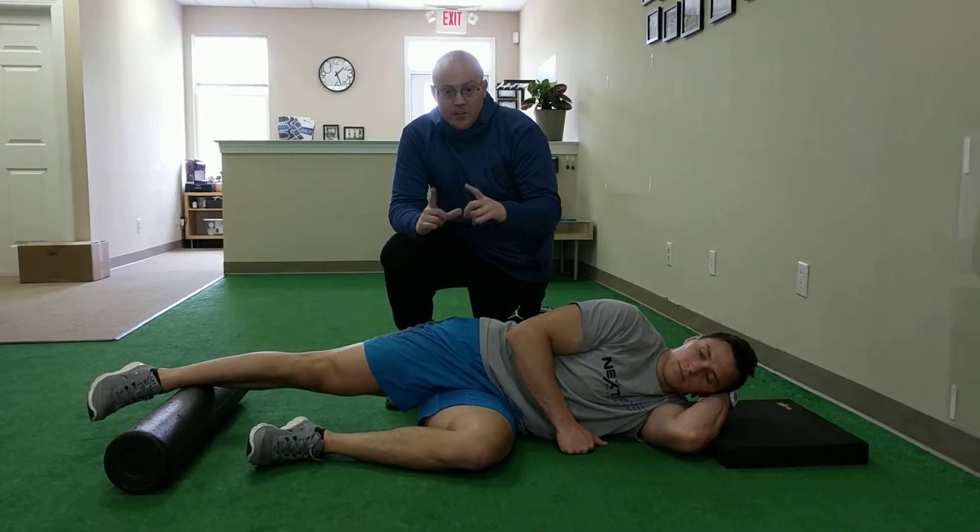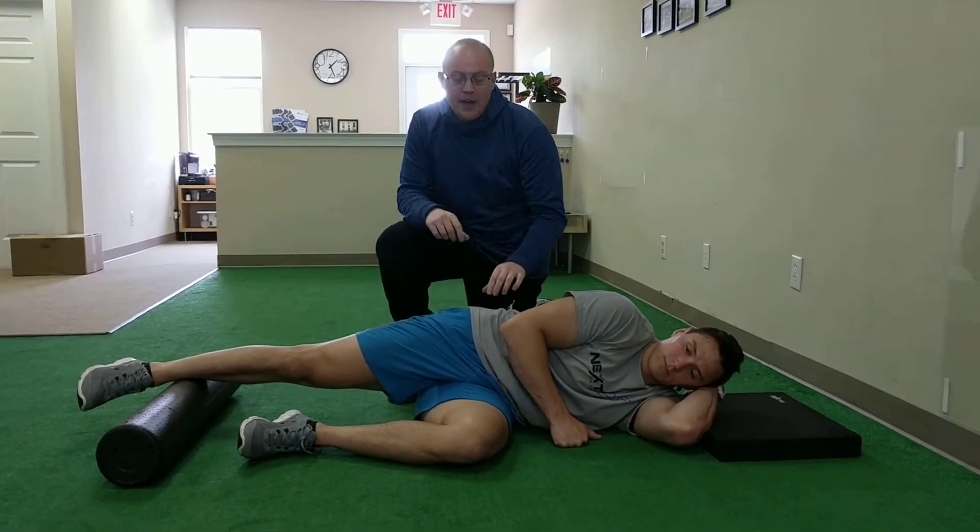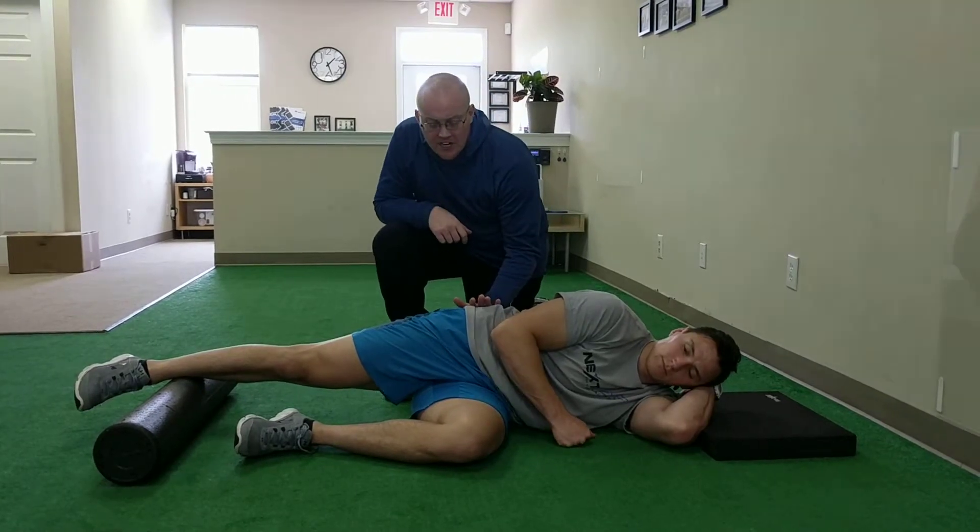You're going to start by making sure that you're tucked back in your hips so everything kind of rolls underneath and your lower back stays rounded back. You're going to make sure that your top hip stays through.